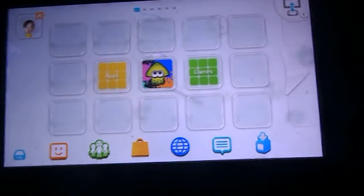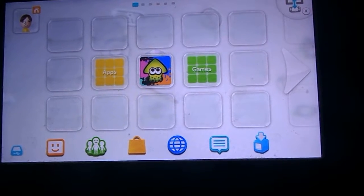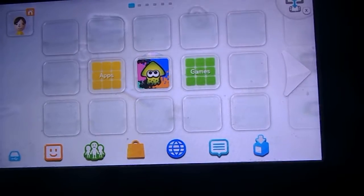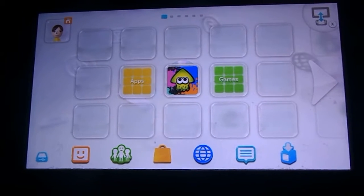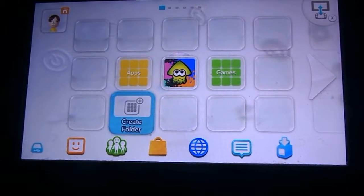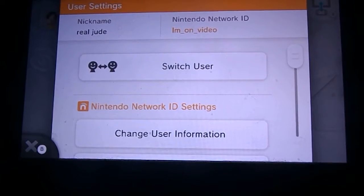but an account on your Wii U. So you're on the account right now. You may have noticed that this is the real Jude account. The reason I'm deleting it is because I don't need it, never use it, and the only time I've actually used this account was when I was showing you guys the Nintendo Network ID so that you could friend it, but no one saw that video, so whatever.